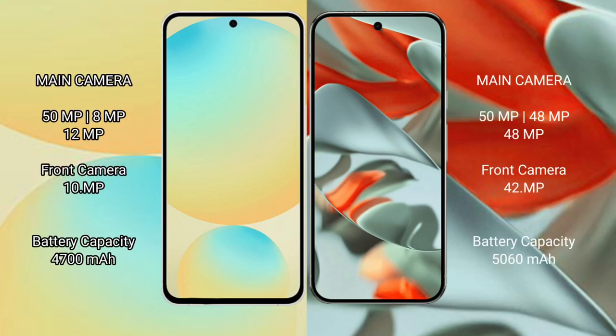Samsung Galaxy S24 FE has a triple rear camera setup: 50MP plus 8MP plus 12MP. Google Pixel 9 Pro XL also has a triple rear camera setup: 50MP plus 48MP plus 48MP, with a 42MP front camera.